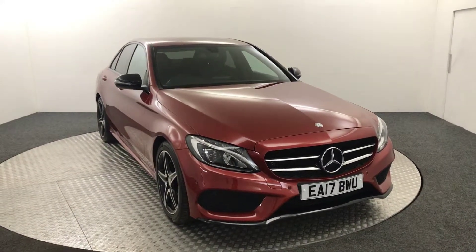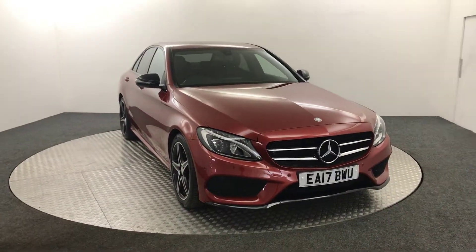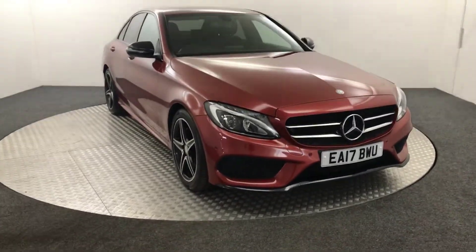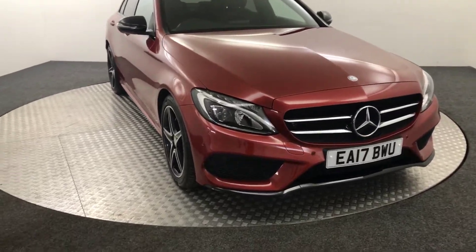Hi, James here from David Hattons Auto Store. Today we have this 2017 Mercedes-Benz C220 AMG Line presented in a very nice shade of red. Really, really good looking car.